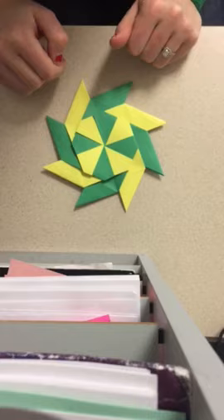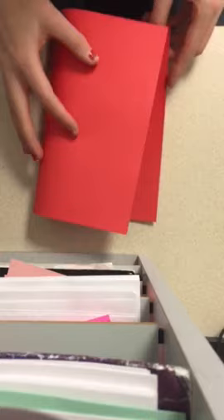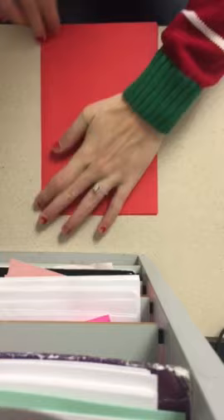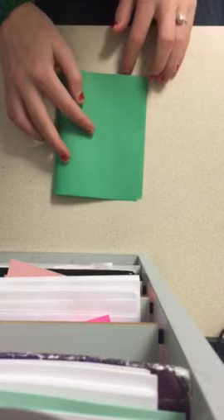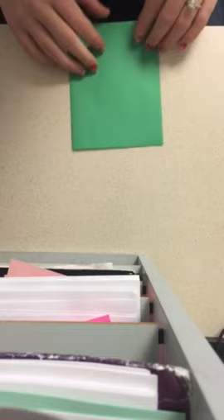With your first sheet of paper, you need to fold it in half hamburger style — the big way. Fold it, and when you open it back up, you're going to cut it along that fold line. Here's one of my halves. Next, fold it again hamburger style and cut along that fold mark.